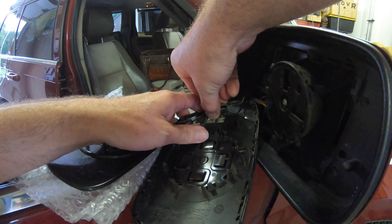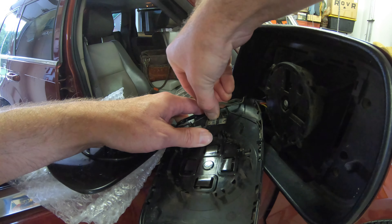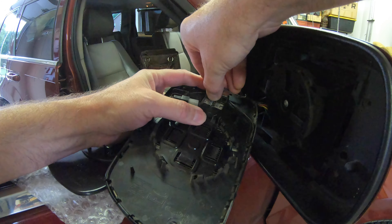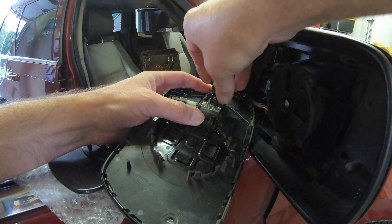Disconnect the two wires for the heated mirror, and use a small flat screwdriver to pry out the connector for the auto-dimming feature.